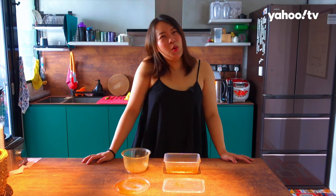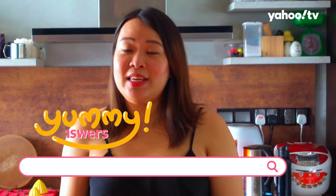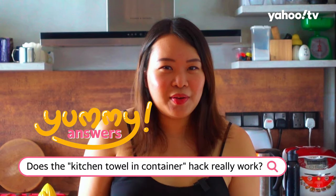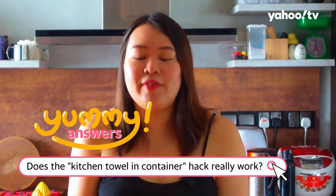In today's episode, we are Tapaoing Food. And being the eco-er that I am, I'm going to use my personal container and personal paperback. But do you know what's the thing I hate most about trying to do my part for the environment? Having to wash these oily containers that won't wash itself. In today's episode of Yummy Answers, we are going to find out if there's an easier way to clean all this oily container without driving ourselves crazy.